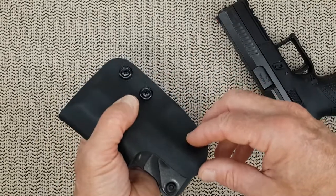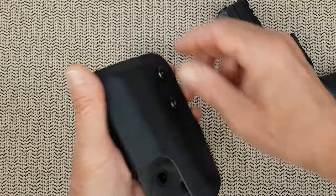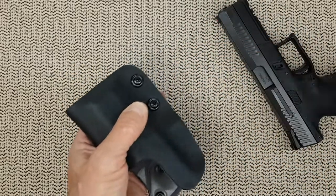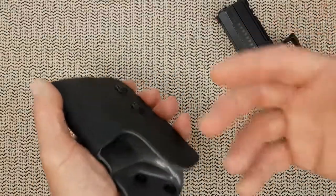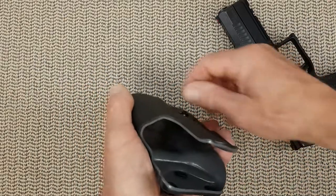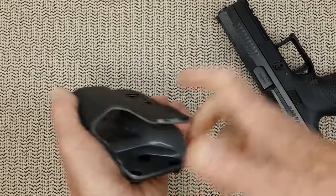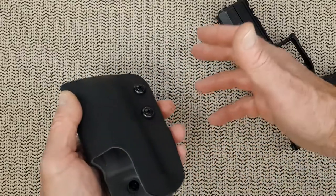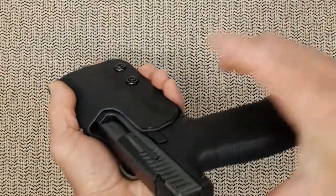The other complaint is it would have been nice to have fully tool-free adjustable retention screws. These ones require a Phillips screwdriver and you adjust them before you use the holster. It would be nice to adjust on the go as you feel you need looser or harder retention. But again, that would have increased the price as well. Personally I can live with it because once it's set, I'm good.